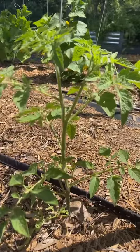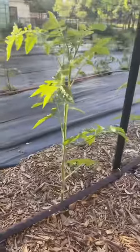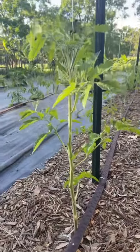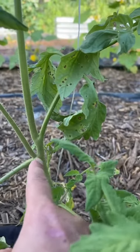So this is an unpruned tomato plant. I've been out of town for about 10 days and I haven't pruned my tomatoes, so this is going to be a great learning opportunity. And this one is the final product. The first thing we need to learn is what a sucker is, because we're going to take all of those off.